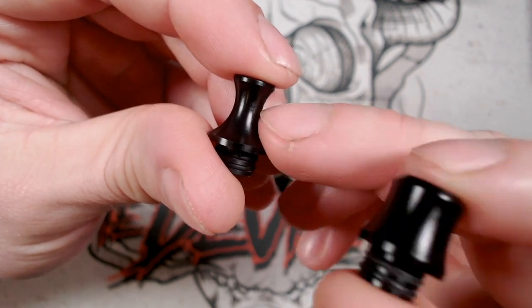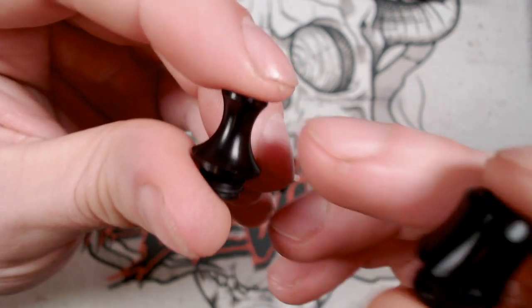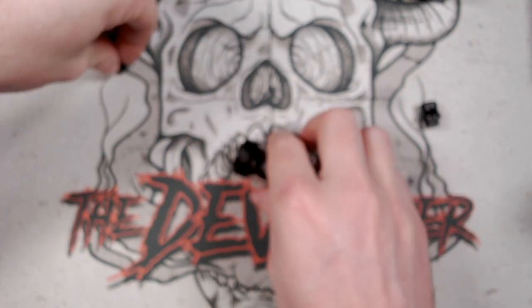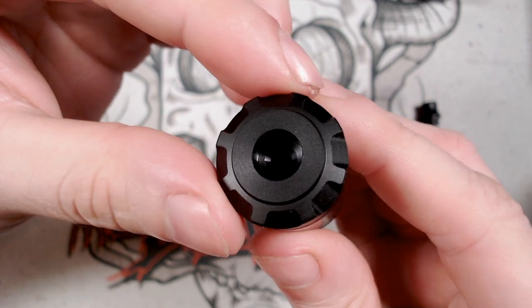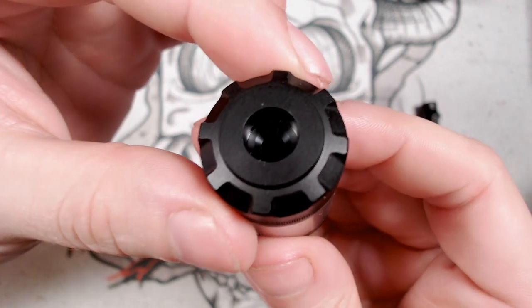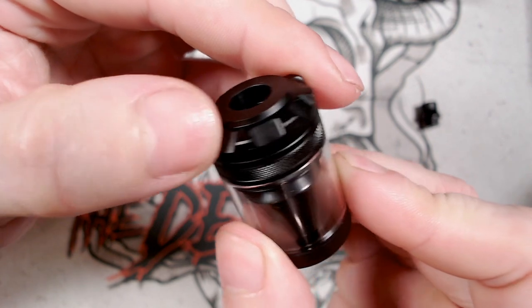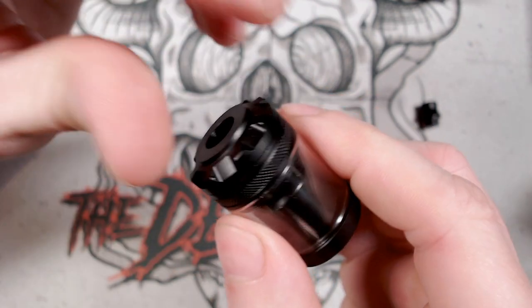This drip tip fits really nicely into the mouth if you're into your MTL vaping, and the O-rings are on the drip tip side of things. The top cap has got lots of lovely knurling on there, kind of like a castle — a little bit sharp on the corners, but nothing too bad. It just aids in the gripping.